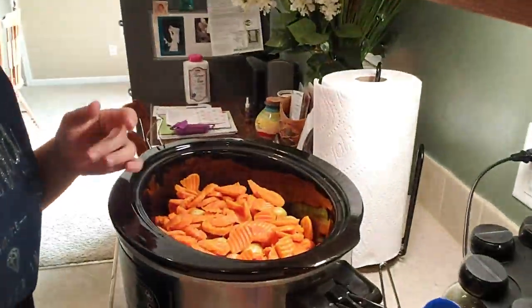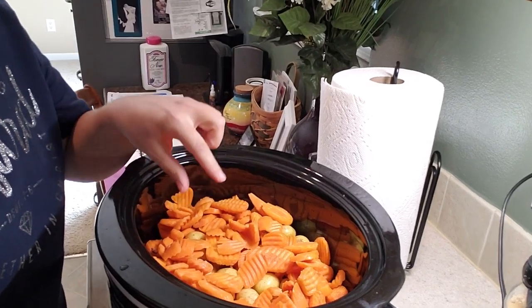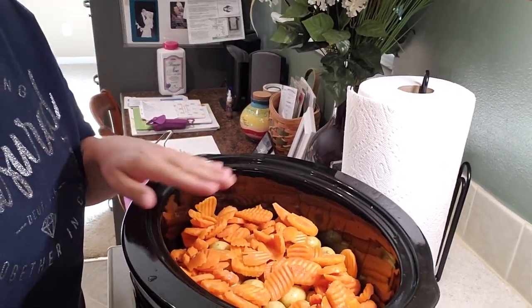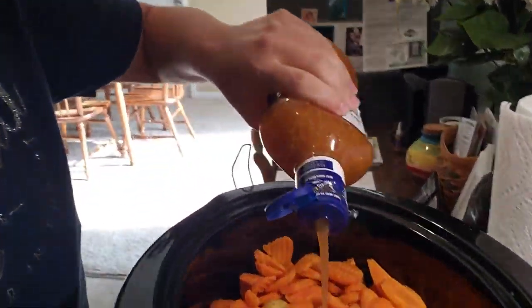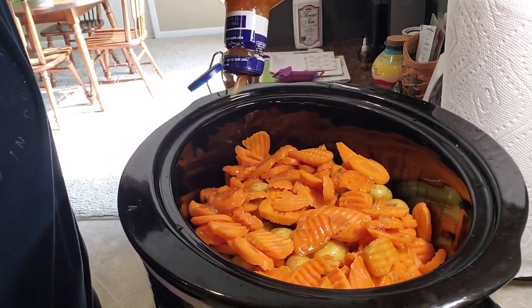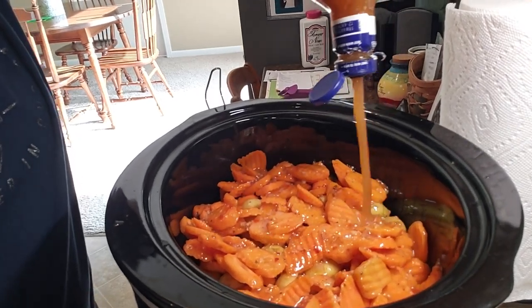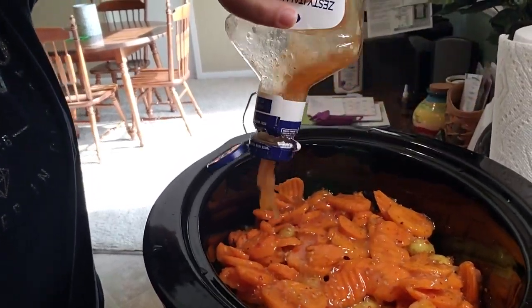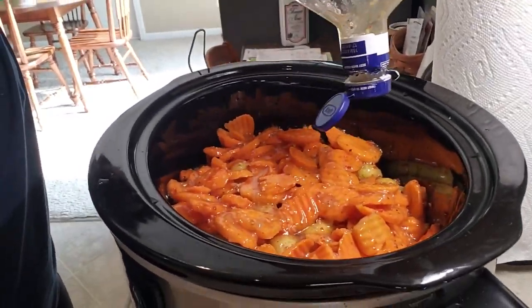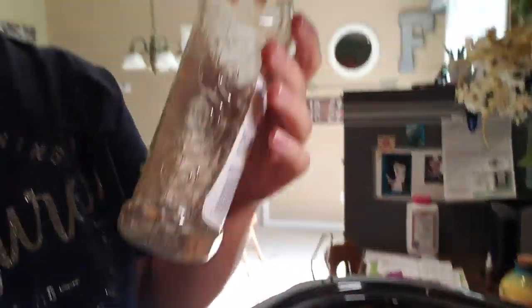I have already prepped the potatoes by washing them in the sink and dumped the bag of carrots — literally that was all I had to do. The last step is to dump the dressing. If you want, squirt a little bit of the dressing on the bottom with the chicken, and then in between each layer, as long as everything gets coated. That was a 16 to 24 ounce serving, just depends on how much chicken you use.